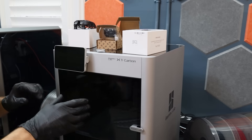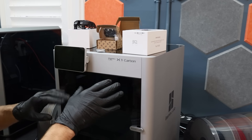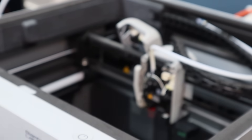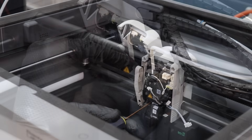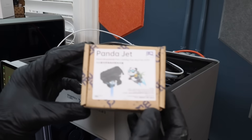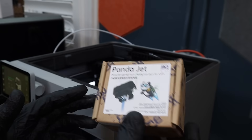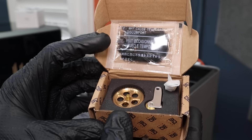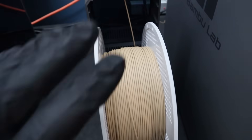Before we do anything, I like to get this printer back as close to stock as possible, because I've been running with the E3D hotend upgrade on this printer. We need to change it back to the stock hotend — this is a brand new 0.4 millimeter nozzle. The only upgrade I'll be leaving on this printer is the Biqu Panda Jet, and that's because I've already completed a full testing video on it, which will be linked up above.